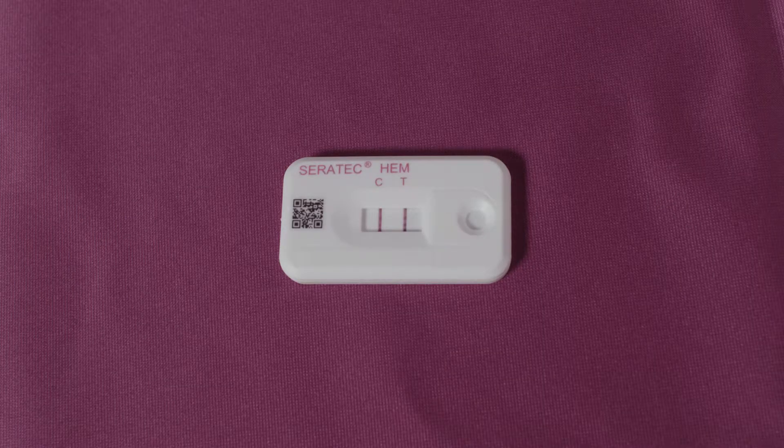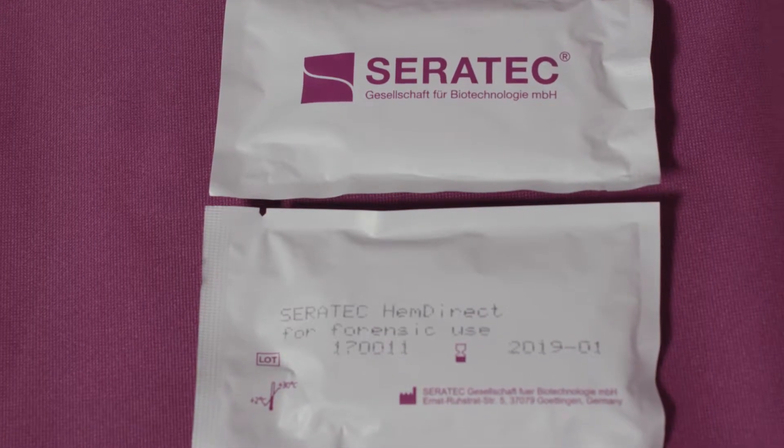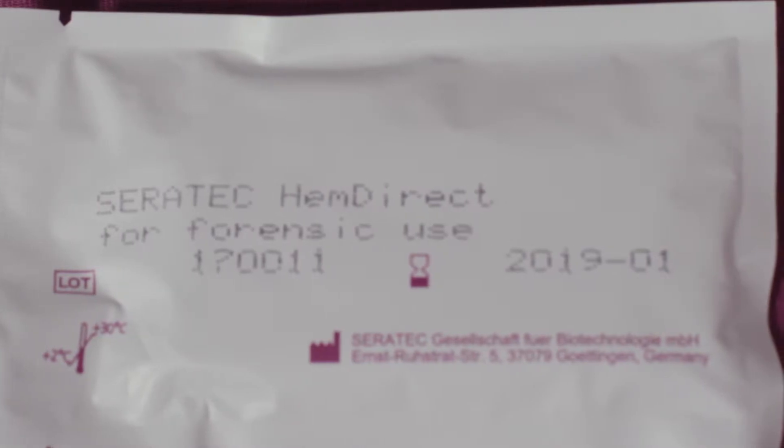The Ceratec Heme Direct Test utilizes two different human-specific monoclonal antibodies for the detection of human hemoglobin. The Ceratec Heme Direct cassettes are supplied in individually wrapped packages with lot number and expiration date information written on the outside of the package.